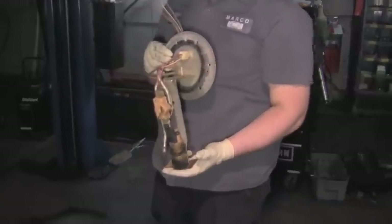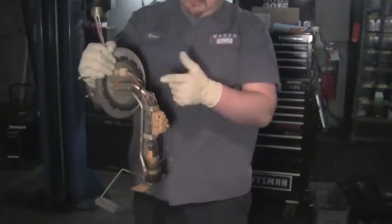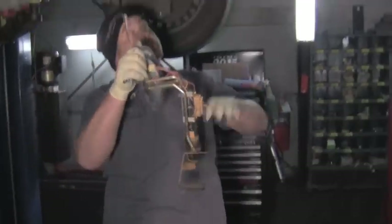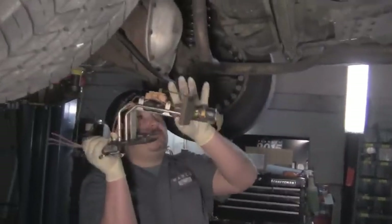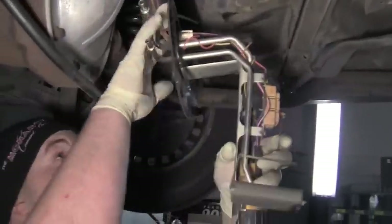This is the fuel pump and sender out of this particular vehicle. As you can see, it's got a 90-degree bend in it because the tank is vertical. So the pump will go into the tank and go down like this and it will be bolted at the top.